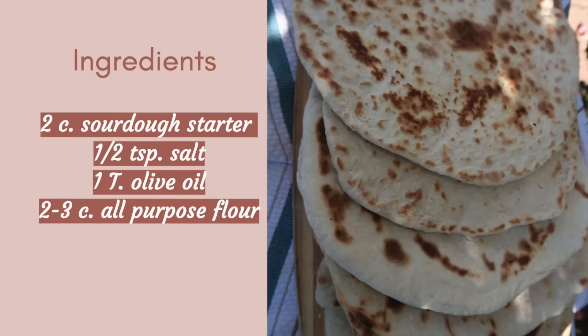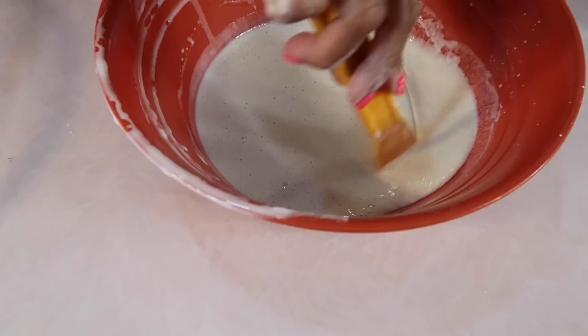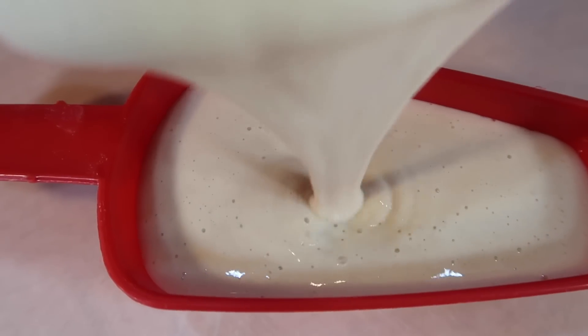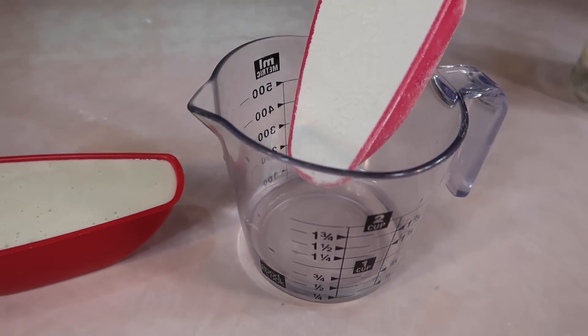Go ahead and screenshot this because this is what we're going to need to make the pita breads. All right, so this is about five hours later — look at all the bubbles. Now we're going to make the mother: one cup of the proofed sponge. Then to that I'm going to add half a cup of filtered water and half a cup of all-purpose flour.